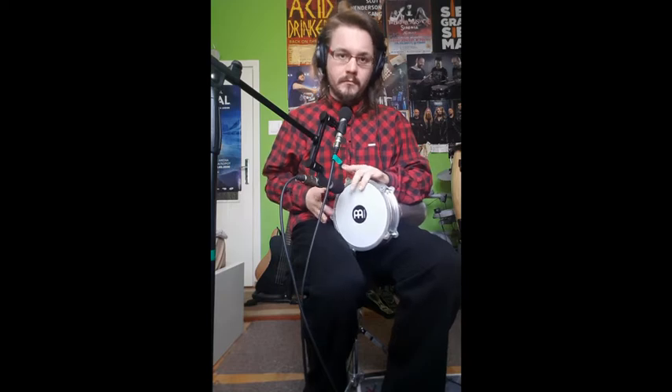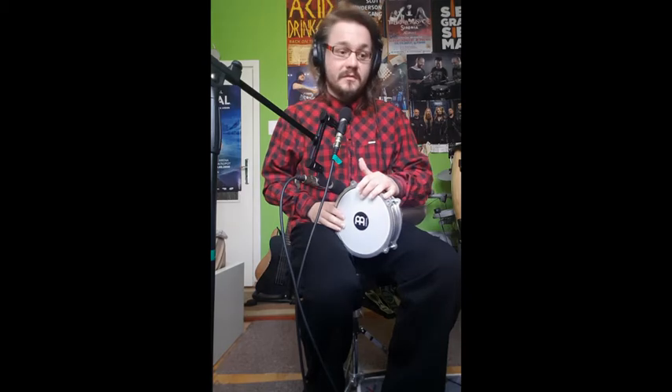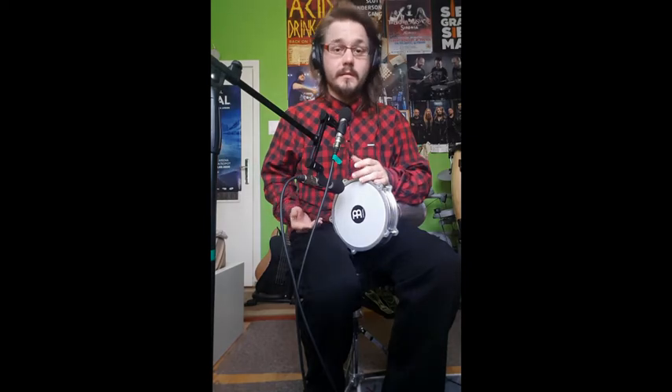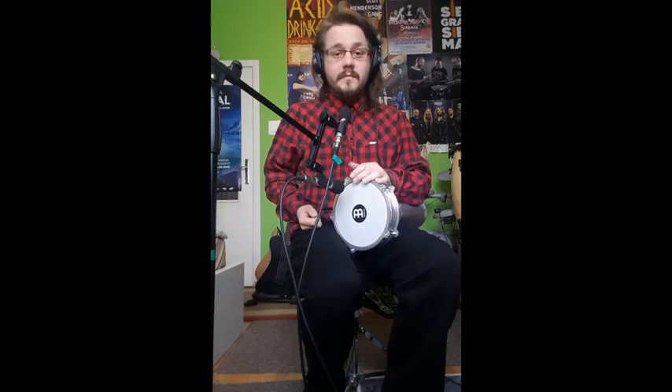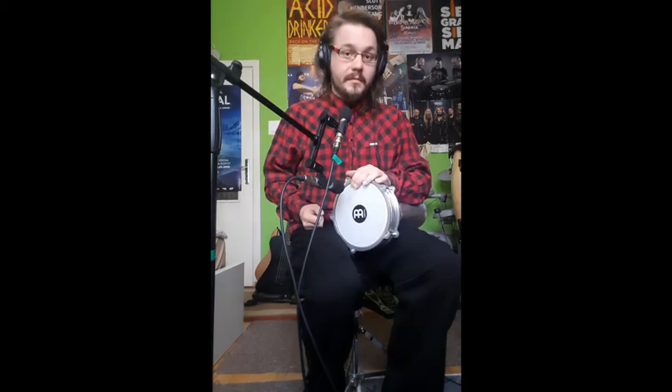As you can see, I'm way more comfortable doing the rolls in the Egyptian style. Regarding the construction, the Egyptian style has these rolled edges, which apparently makes the rolls easier. I'm not sure personally, because I haven't really played the Dombeck — I just never had one, so I don't have a comparison.